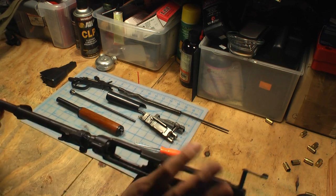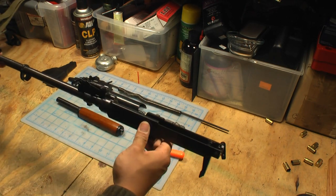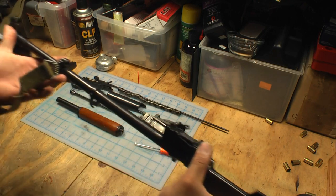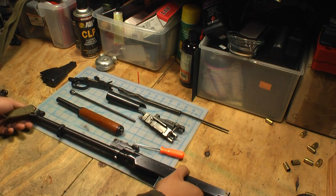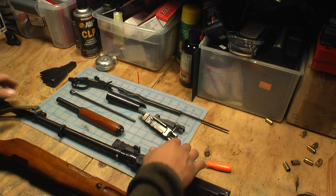That is pretty much as far apart as you would want it without starting to take out pins and things. Here's the barrel, receiver, front and rear sight — that is the only thing left attached to the SKS. Everything else is now apart.